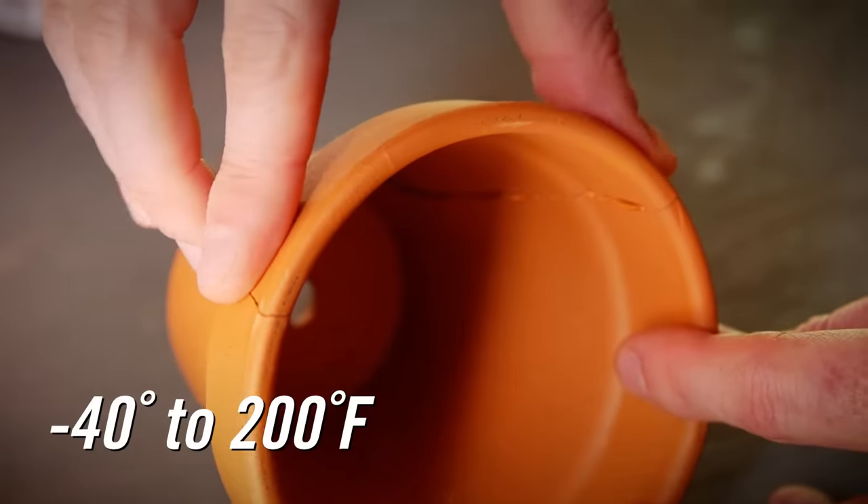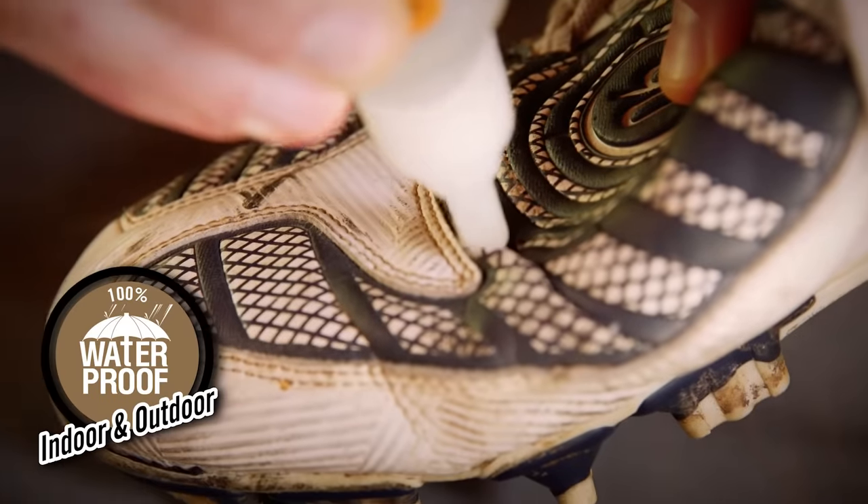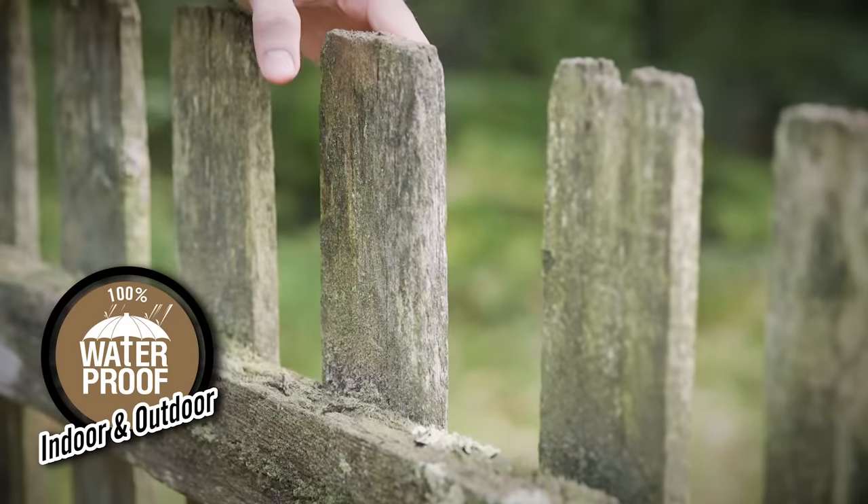Gorilla Glue forms an incredibly tough bond that can hold through hot and cold temperatures. It is 100% waterproof so it won't break down when exposed to outdoor elements.